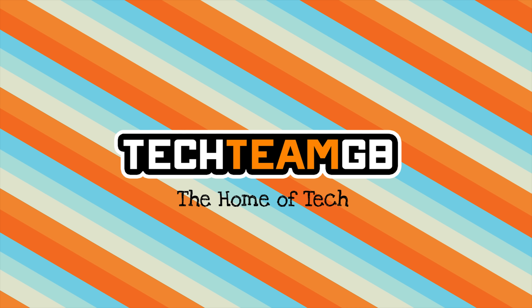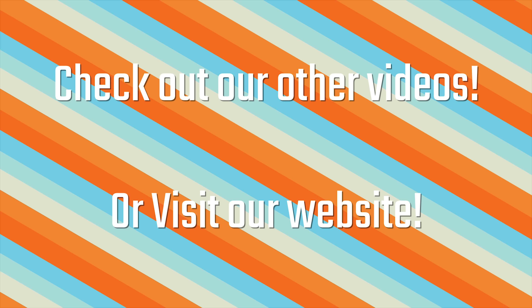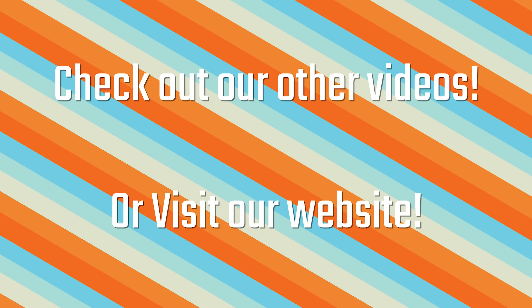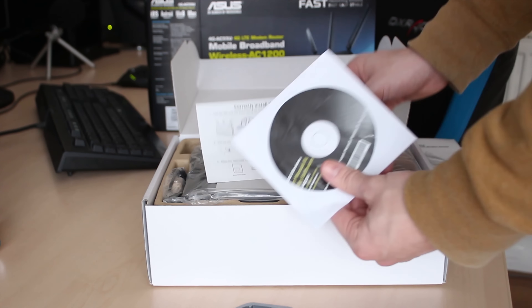Check out our website at techteamgb.co.uk for more info on both this and many other products, and also up-to-date news on all things tech. Stick around for this awesome video. So this is ASUS's 4G-AC55U.